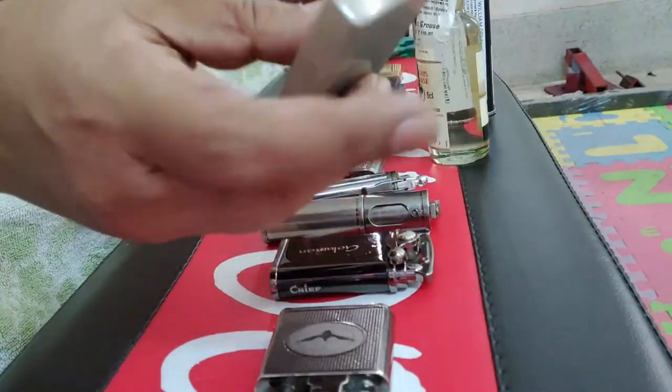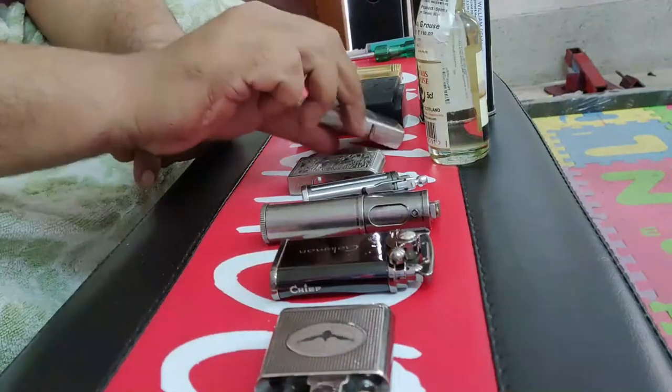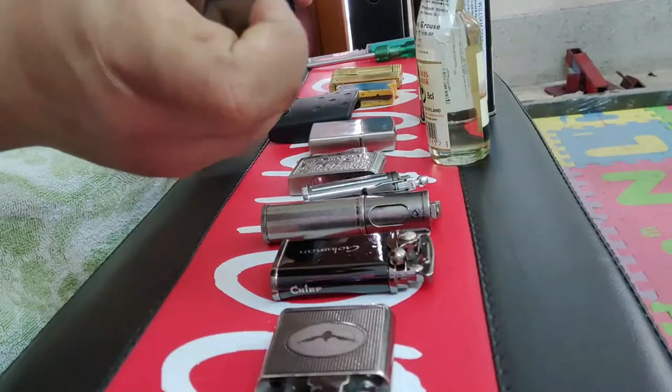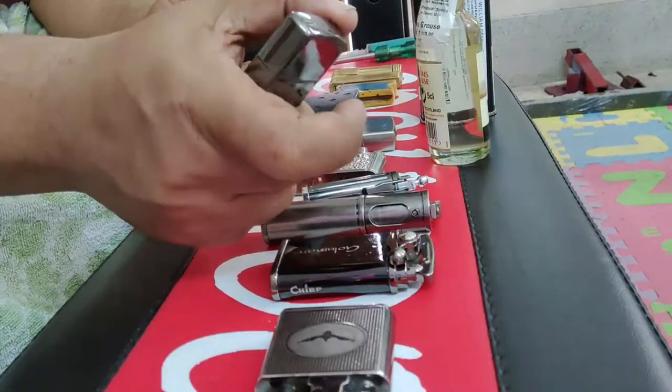This is a Chinese knockoff of a Zippo lighter, so you know how it works. And here is one genuine Zippo lighter. You can tell if it is a Chinese knockoff or genuine by the sound it makes when it opens.